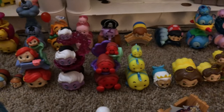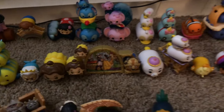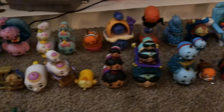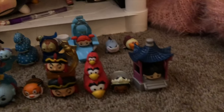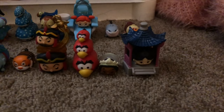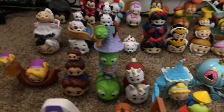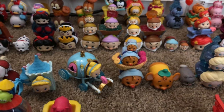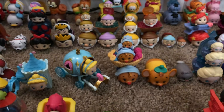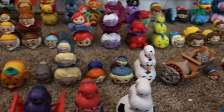Here are my Little Mermaid Tsum Tsums. And then I have my Beauty and the Beast Tsum Tsums. Here are my Aladdin Tsum Tsums — I believe I have every character available. And to go along with the princesses, I have Tiana and Mulan, even though Mulan's technically not a princess. Here we have my Tangled set. Moving on to my Cinderella set — I have both variations of Cinderella's blind bag.